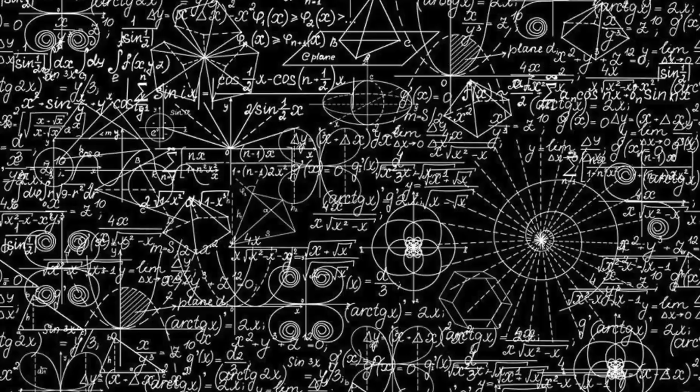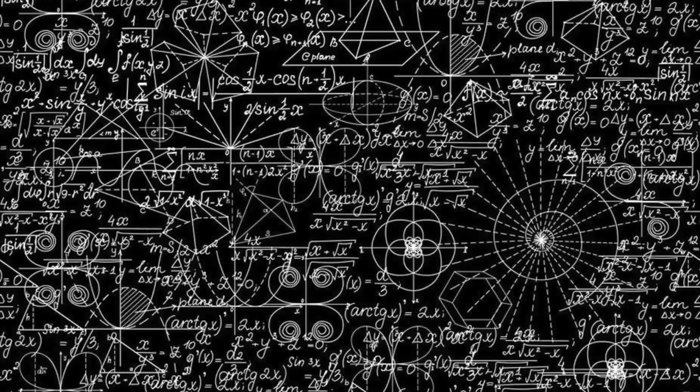The next nymphing tip is one you might be aware of, and that's to fish multiple flies. I did the math and more flies in the water equals more chances that you'll catch a fish. One fly is okay, but two flies is better. Three flies and you're just trying too hard.